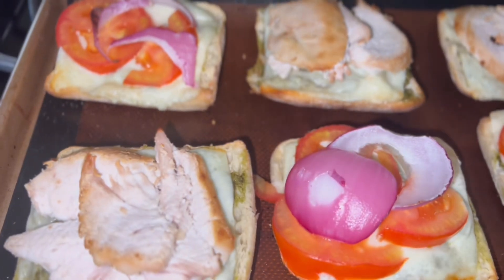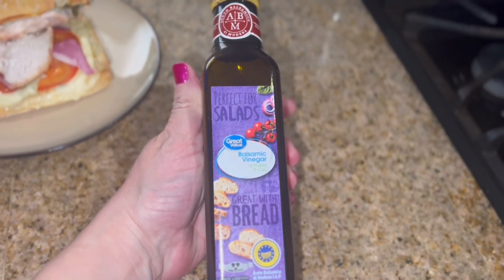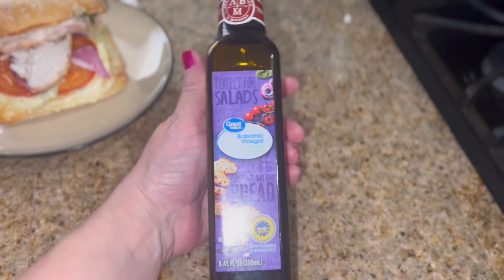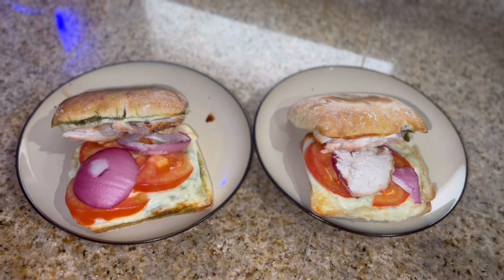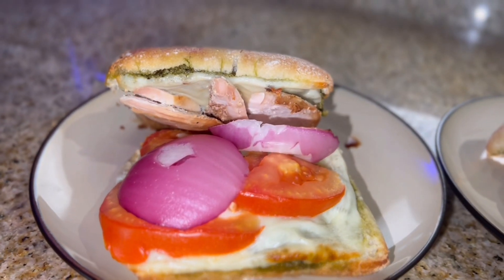Now into my 400 degree oven they go for 10 minutes. Here they are out of the oven! On mine I'm going to add some of this balsamic vinegar — I thought I had a balsamic glaze but I don't, but this will do. And there they are, all served up — delicious!